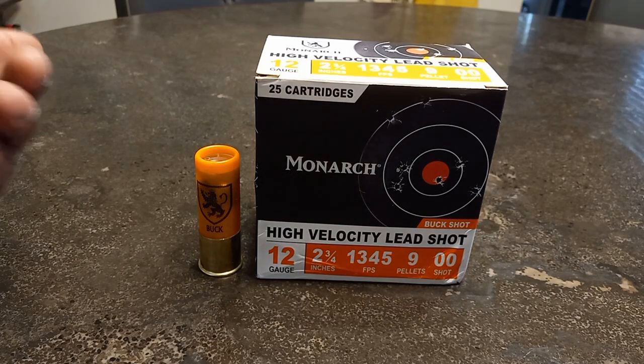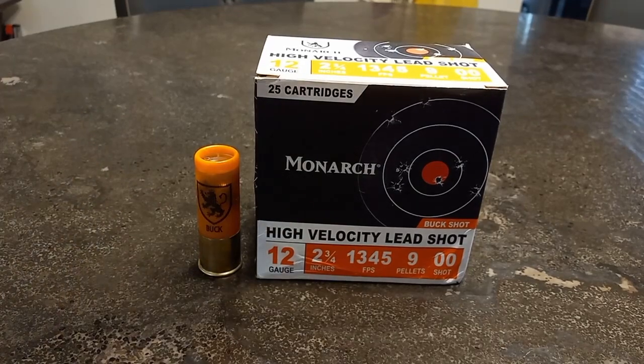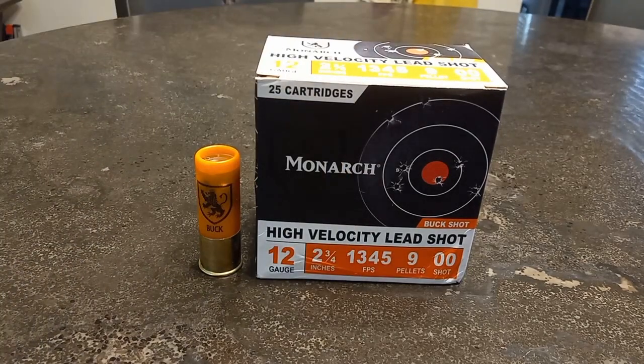I give this a thumbs down — it's pretty much all over the place and I'm just not impressed with the patterns. Maybe changing chokes could help, but I can just use Flight Control or Hornady Critical Duty and not need to worry about chokes. This is just for home defense — I'm not hunting or anything like that.